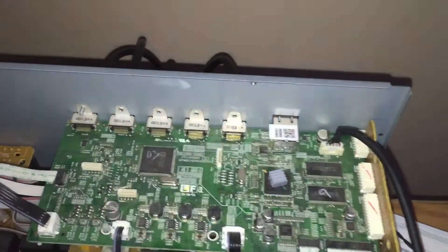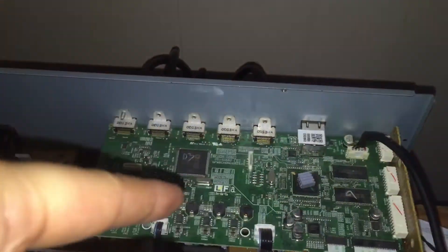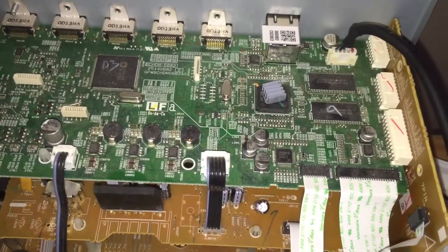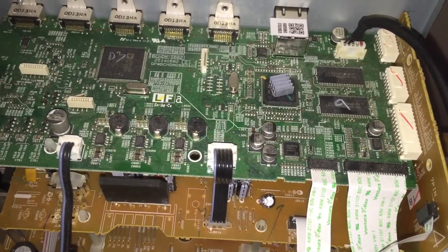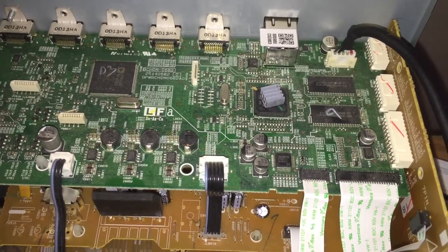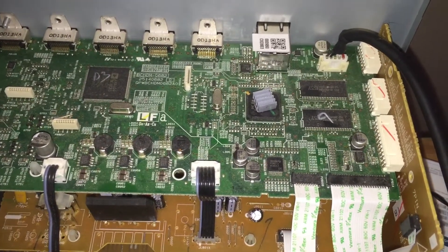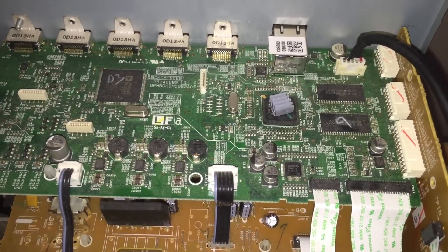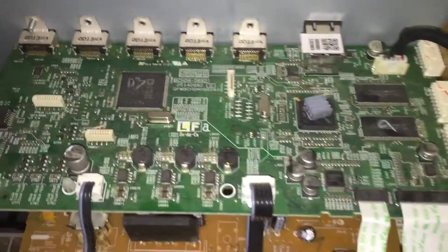It's still warm from when I used a heat gun and just blew around it. I don't know if that chip got too hot and kind of warped, which caused it to lose its solder joint connections on those type of chips.